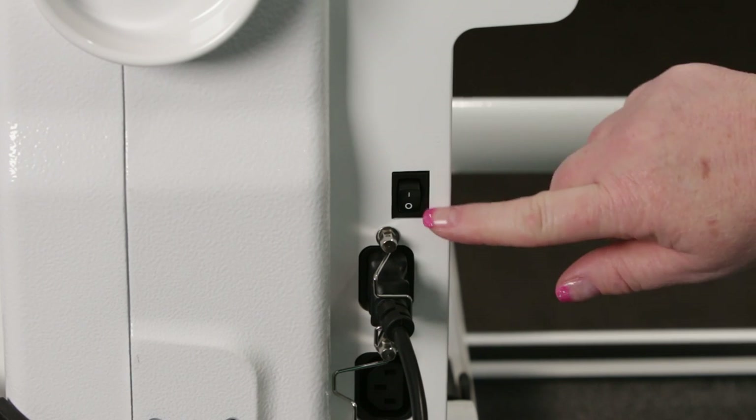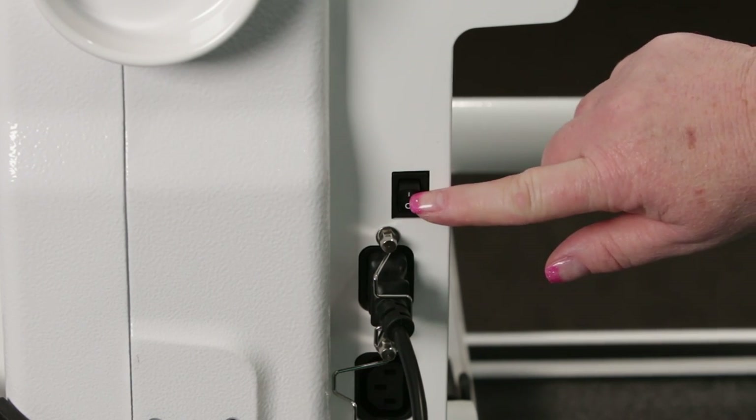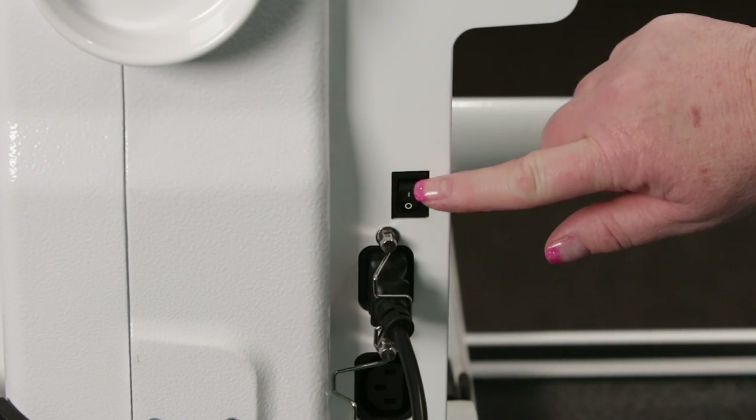To turn the machine on, press the toggle switch to the one. One is on, zero is off.